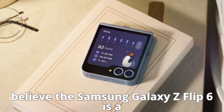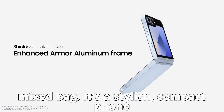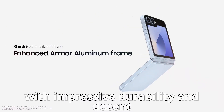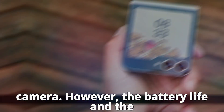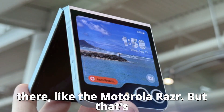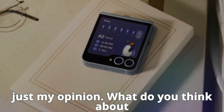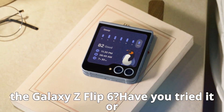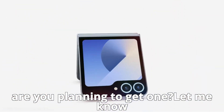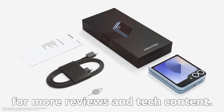The Samsung Galaxy Z Flip 6 is a mixed bag. It's a stylish, compact phone with impressive durability and a decent camera. However, the battery life and cover screen performance are significant drawbacks. For the price, I believe there are better options out there, like the Motorola Razr. What do you think about the Galaxy Z Flip 6? Have you tried it, or are you planning to get one? Let me know in the comments below, and don't forget to subscribe and hit the notification bell for more reviews and tech content.